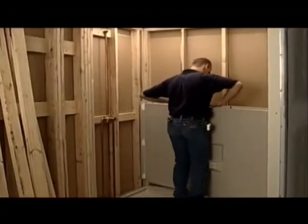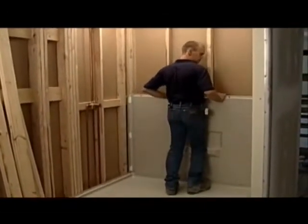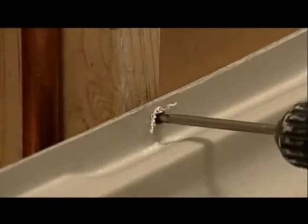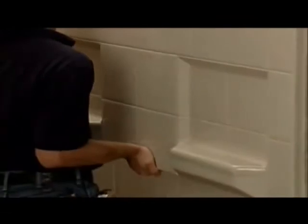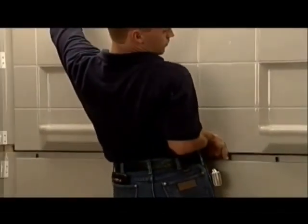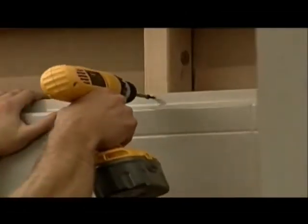The next step is to position the lower back wall in place. Screw it to a stud to keep it stable. The upper back wall goes in next. Be sure not to scratch or nick either panel. Secure it to the wall with one screw to keep it stable, but do not completely tighten this screw until later.